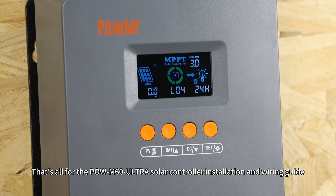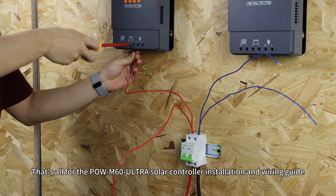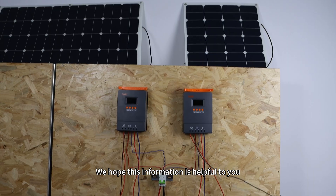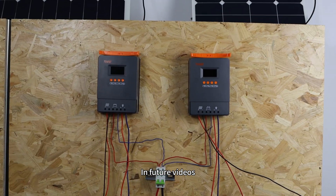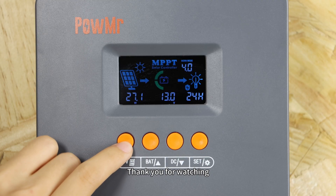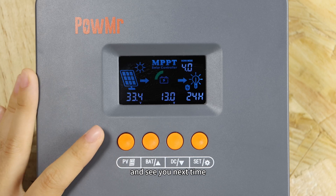That's all for the Pol M60 Ultra solar charge controller installation and wiring guide. We hope this information is helpful to you. In future videos, we will detail the configuration of the setting programs. Thank you for watching and see you next time.